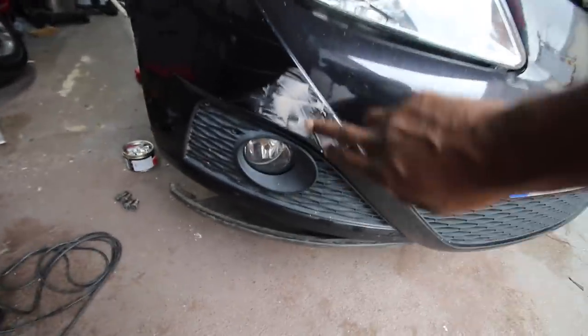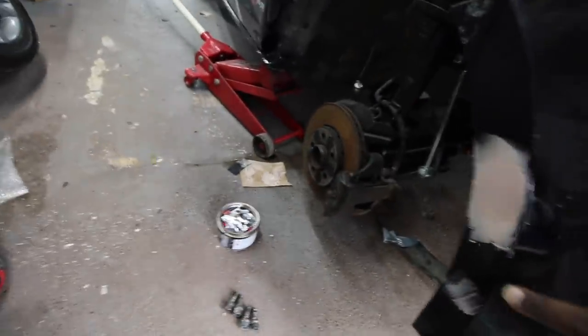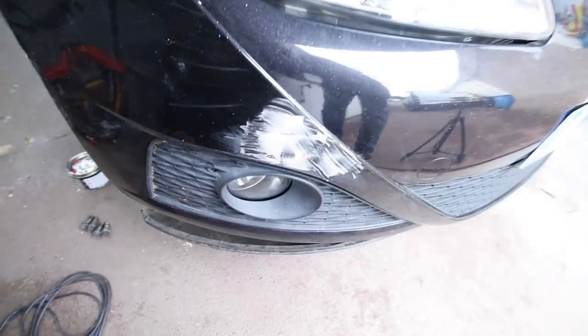We've just given it a slight dusting coating of filler here as well, so we've filled in that hole there. I think this will need another coat, so we'll give that a sand in a minute and then we'll see how it looks.